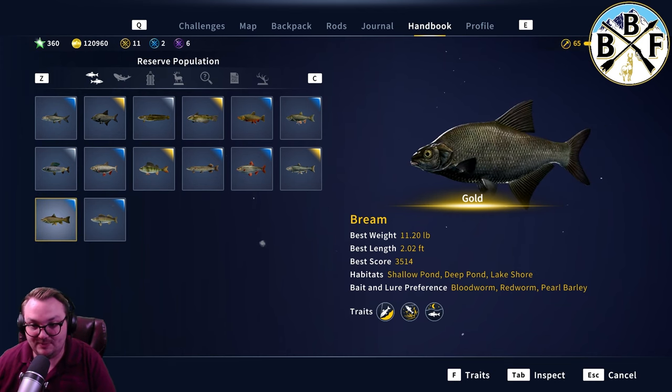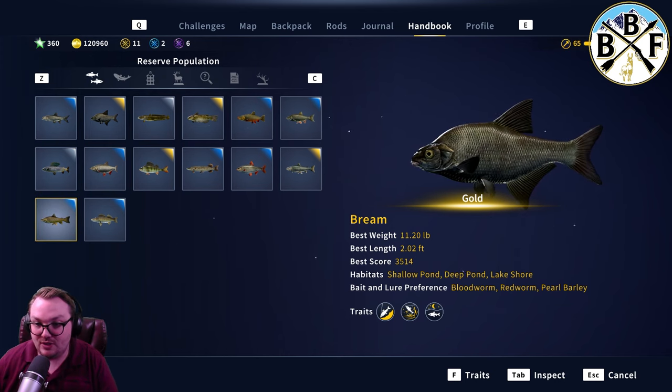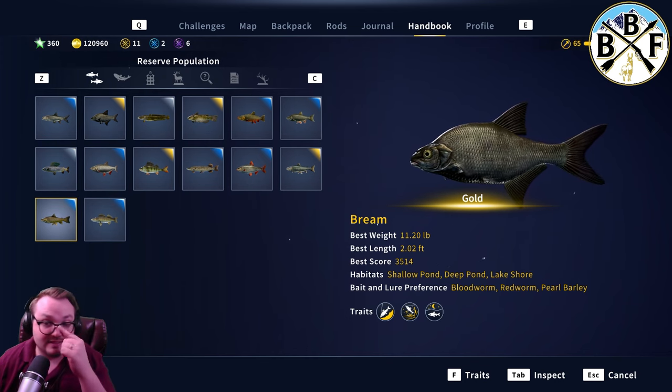If you don't know where to start, I'm going to give you a heads up here. Locations: shallow pond, deep pond, lake, shore. Gold bream is around 11 pounds, so diamond is a little bit bigger — remember that, because it plays into hook size later.